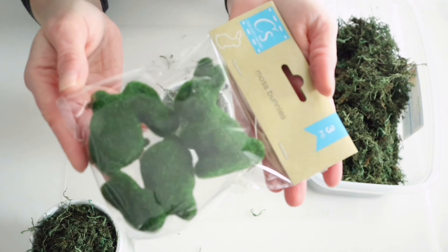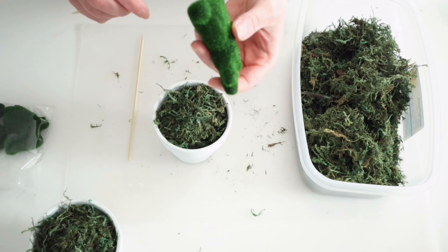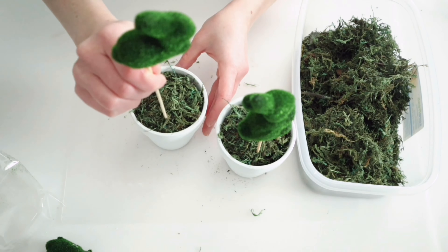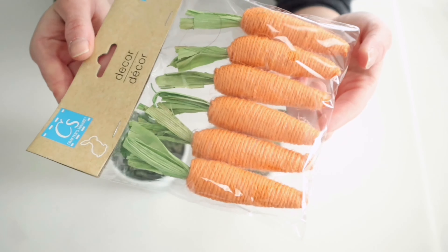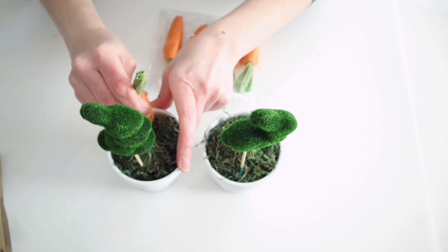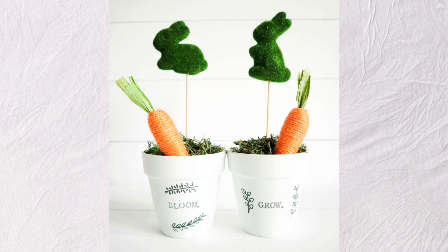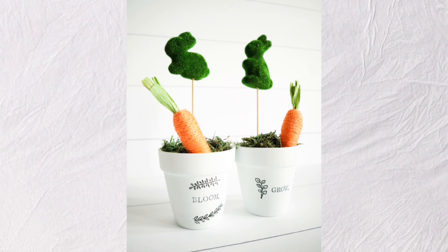And since I am decorating these for Easter right now, I found these little moss bunnies at Dollar Tree and I'm just going to use some of the Dollar Tree skewers to stick those down into the foam. Then finally, I'm just going to add one of these twine wrapped carrots that I also got from Dollar Tree to the little pots. And here's how they turned out. Again, you can take the little carrot and the bunnies out of here and use these all spring long.